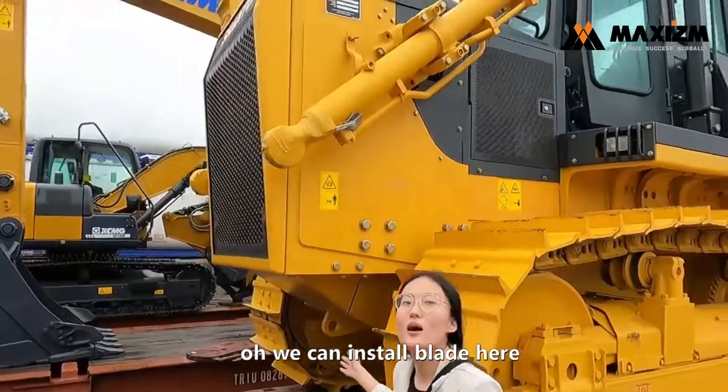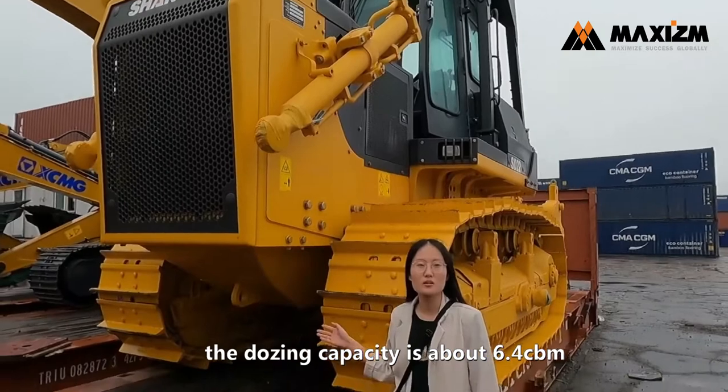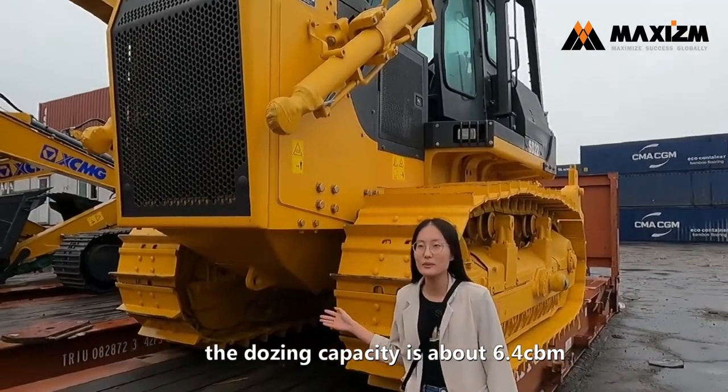We can install the blade here. The blade's dozing capacity is about 6.4 cubic meters. It's a bit better.